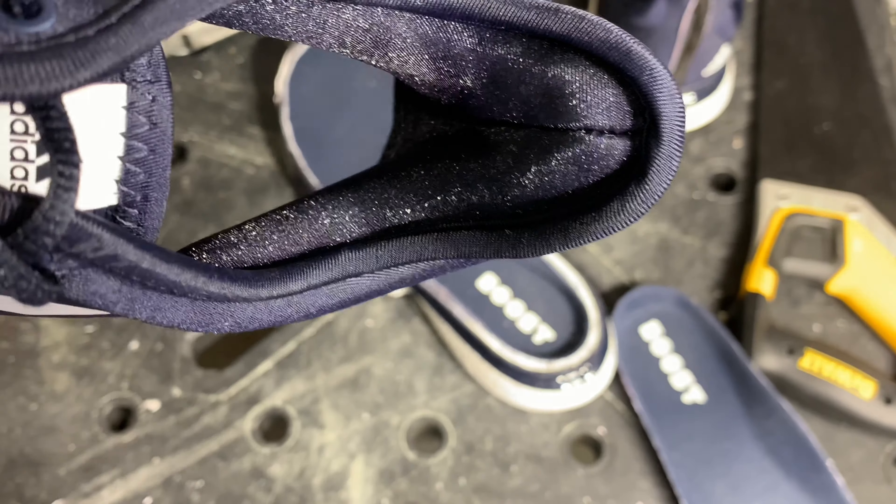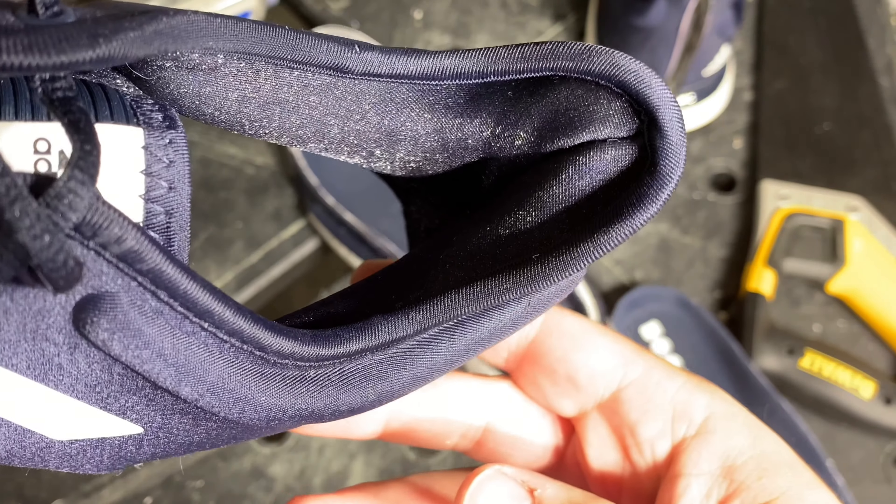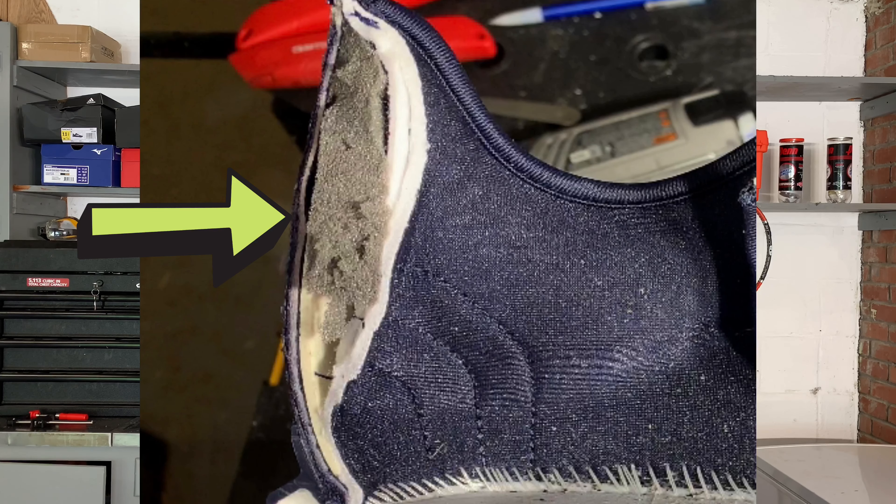Cutting the shoe open, you also get some outstanding views of the molded heel counter and that ankle collar that really locks your foot in the shoe. You can see just how much padding Adidas puts into the upper to keep your heel and your ankle locked in.